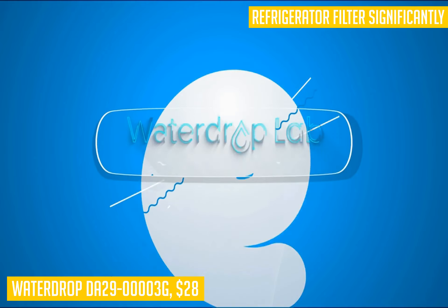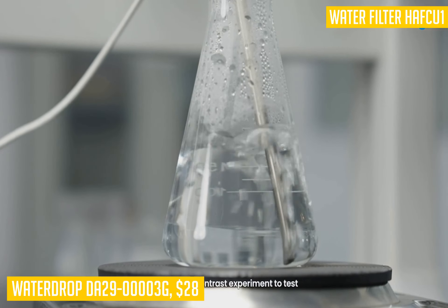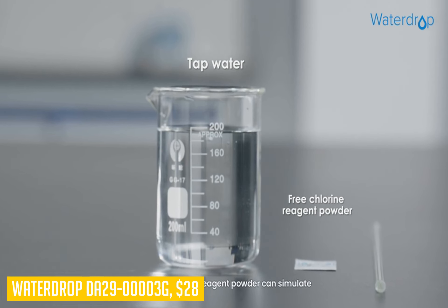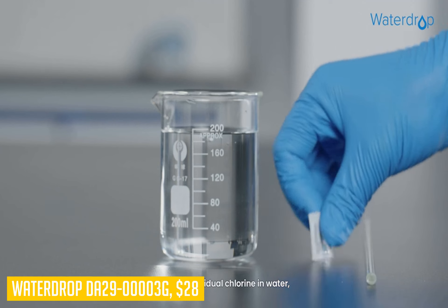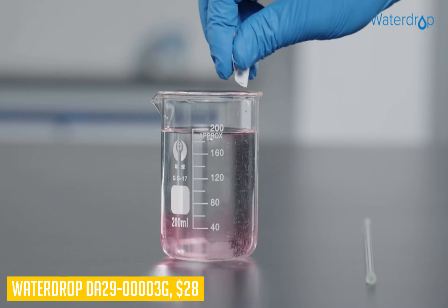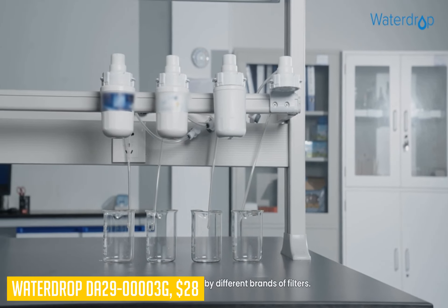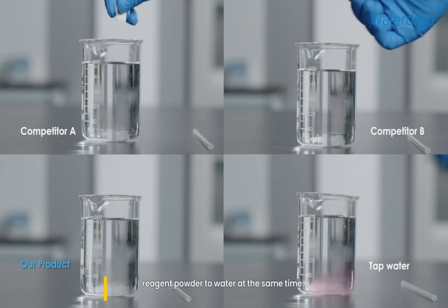The Waterdrop DA29-00003G uses coconut shell carbon as its primary material, which is better able to retain various contaminants like lead and mercury from making their way into your drinking water. It also removes chlorine taste, odor, and chlorine gas effectively so you can enjoy pure drinking water from your fridge. This product comes with an NSF-42 certificate proving its ability to remove more than 90% of chlorine through multiple filtration layers. It also features 100% fit precision measurement technology combined with advanced industrial automation equipment, offering exquisite engineering design unlike inferior replacement filters which have issues with water leakage.